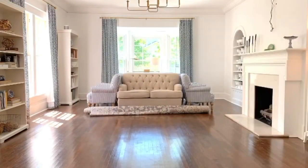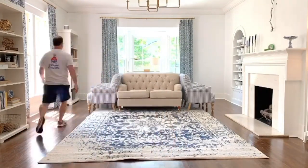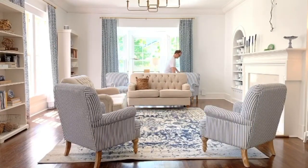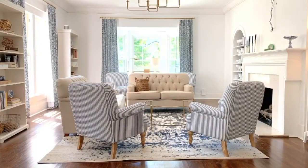Step seven: put the room back together. You are finished — you did it! You have a beautiful, incredible, brand new ceiling that is freshly painted. Aren't you proud of yourself? Now all that remains is to put everything right back to where it was before you started painting your room. Congratulations!